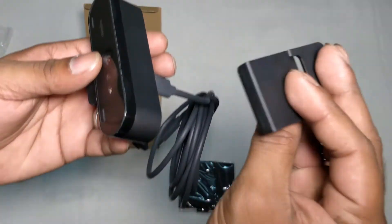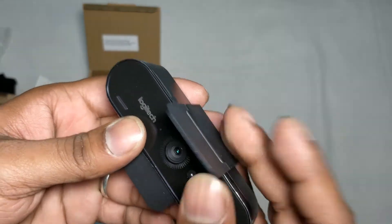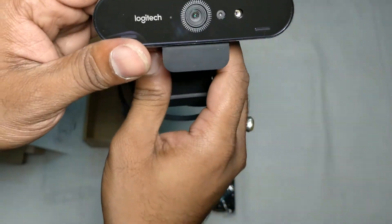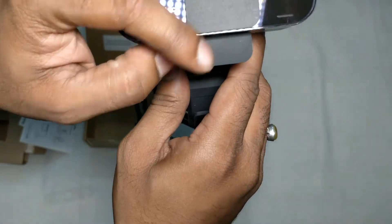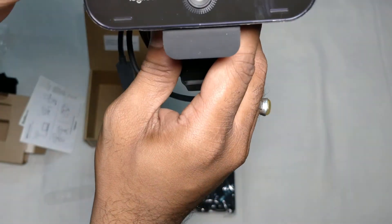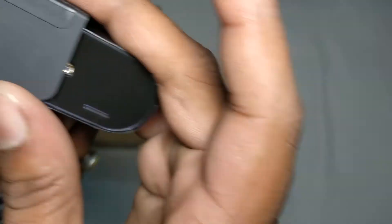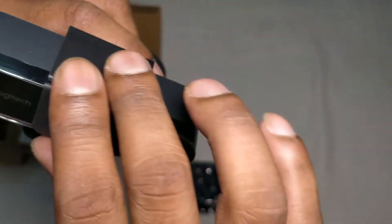This particular thing is a privacy shutter. You can mount it like this, and whenever you are not using the camera you can just close it. The quality of this privacy shutter is not so good — it feels more plasticky.